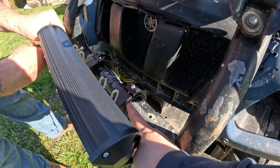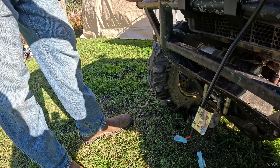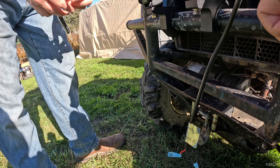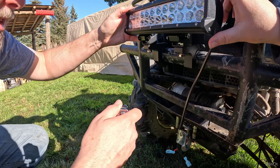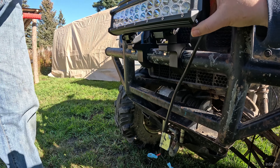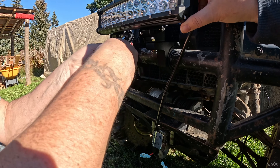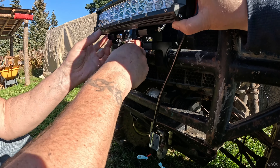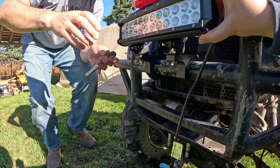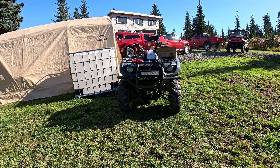All right, so we got these tightened all down. We're going to try to get this here straight and compensate for the fact that the bumper's crooked. I think this one here can get tightened down on its own — I'm just going to hold this one up and adjust the other side as much as possible. Yeah, I think right about there.